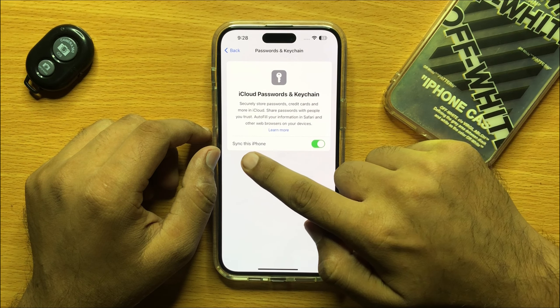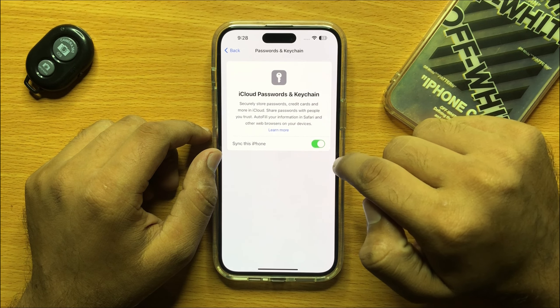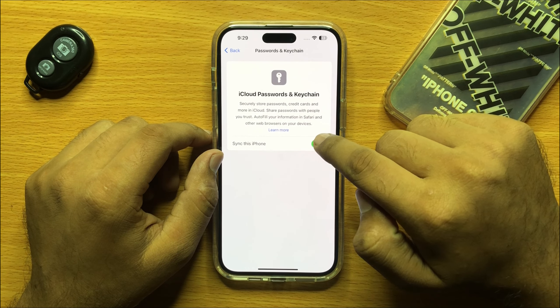Here you will see the Sync this iPhone button. If you want to turn on syncing, turn this button on. If you don't want syncing, turn this button off.